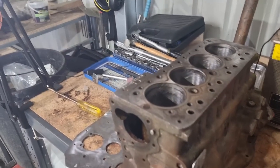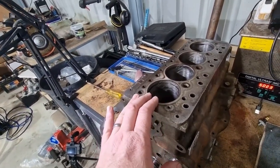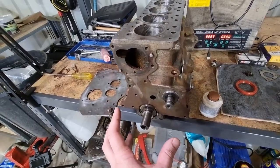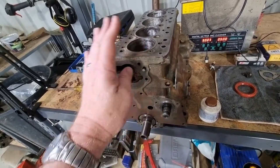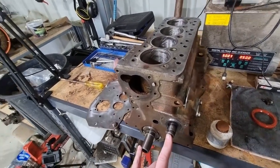G'day and welcome back. We're back into the Mini again, and today's activities will be focused on getting pistons, conrods, and big end bearings in. I need to get that done before I can get the rest of the front of the motor assembled. You need to do that because you need to have number one on top dead center in order to line up the timing marks correctly.